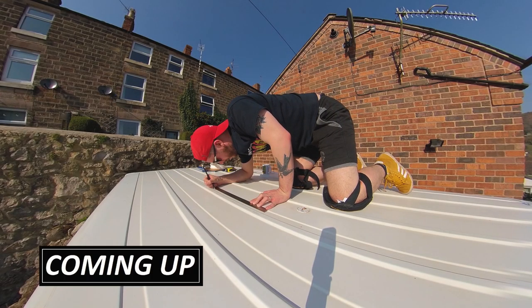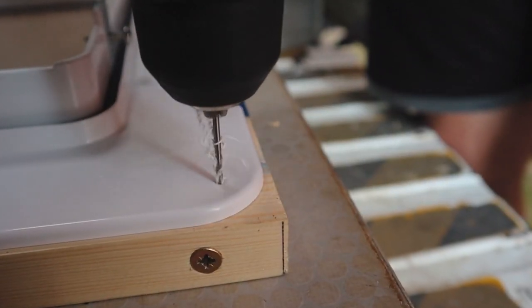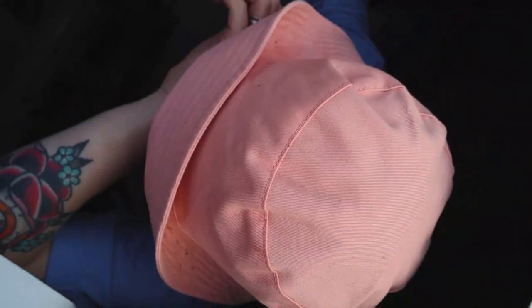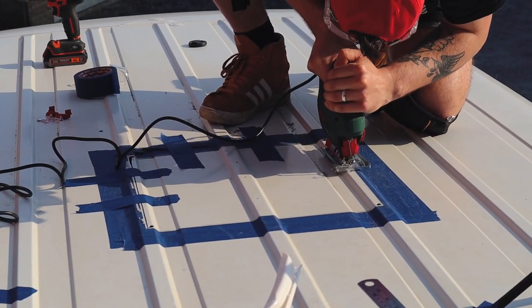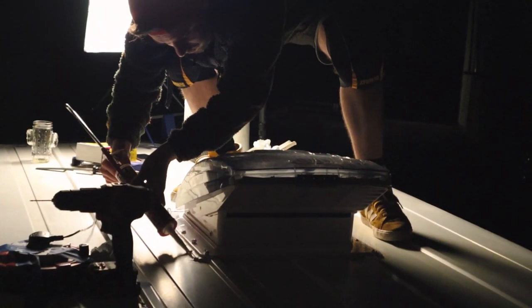Coming up, today we're fitting our roof light fan and getting started on the van build. We finally have some good weather in the Peak District so we're getting stuck in cutting holes in big Merlin. Does it go to plan and can we get it done before dark? Let's find out.